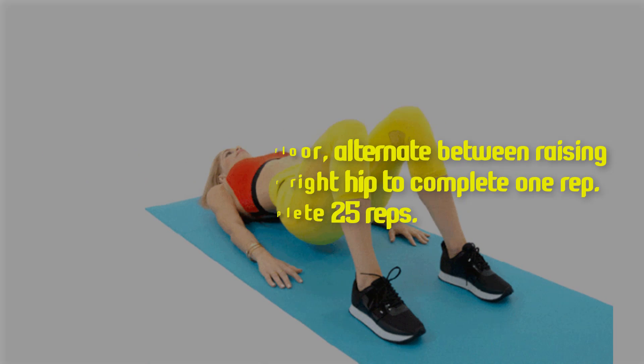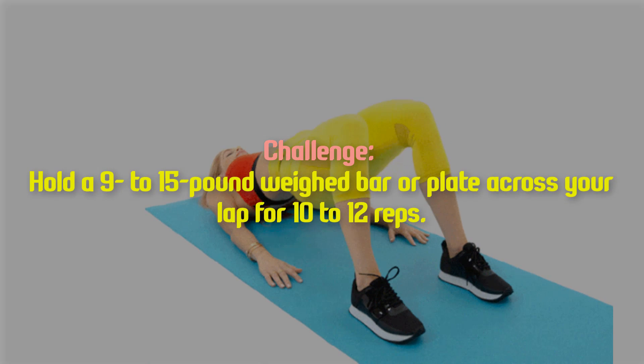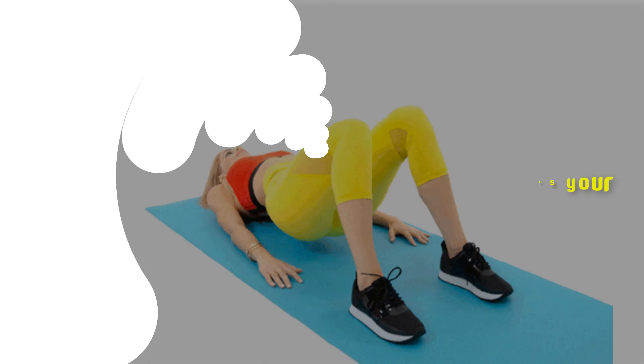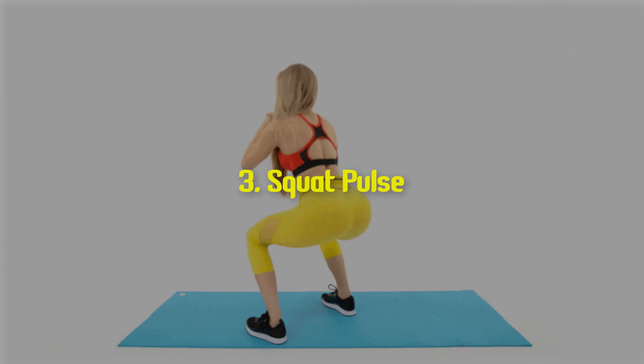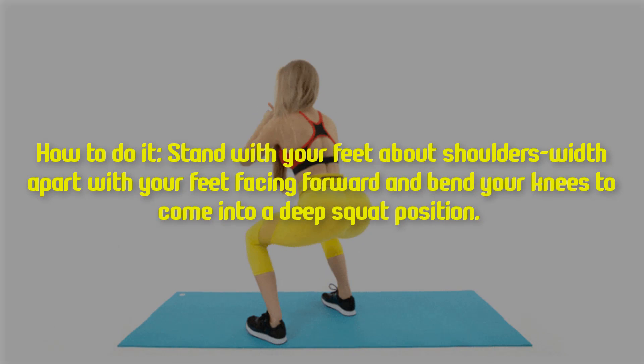Complete 25 reps. Challenge: hold a 9 to 15 pound weight bar or plate across your lap for 10 to 12 reps. Three: squat pulse. How to do it — stand with your feet about shoulder's width apart, with your feet facing forward.